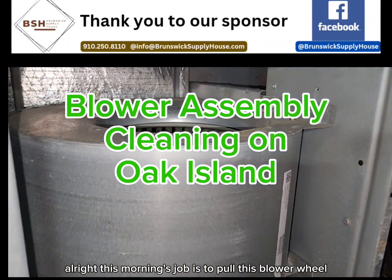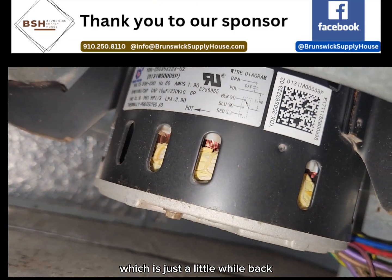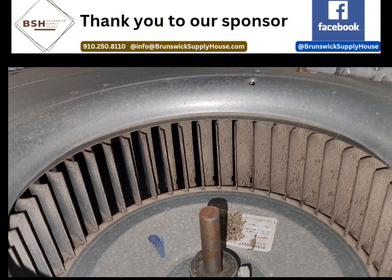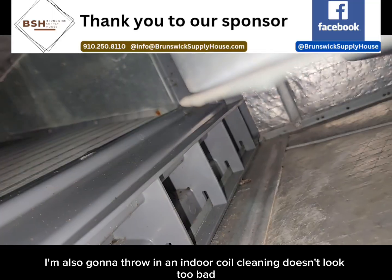This morning's job is to pull this blower wheel that I found to be pretty dirty last time I did a maintenance on the system, just a little while back. Just now kind of getting around to coming back. So before cooling season starts, we're going to pull this blower wheel out and give it a good cleaning. I'm also going to throw in an indoor coil cleaning.